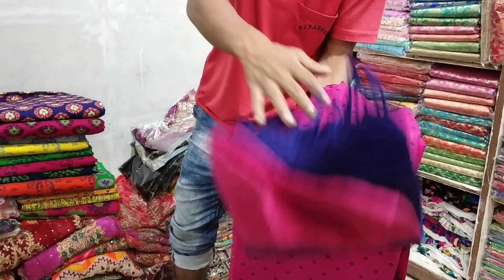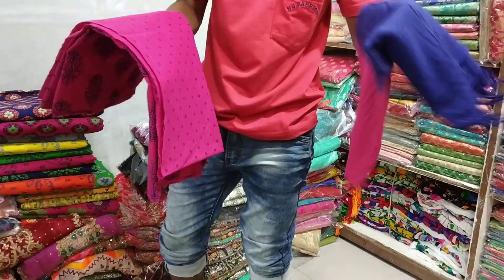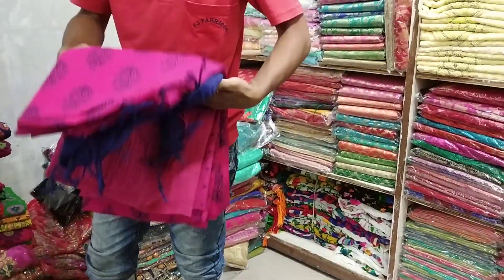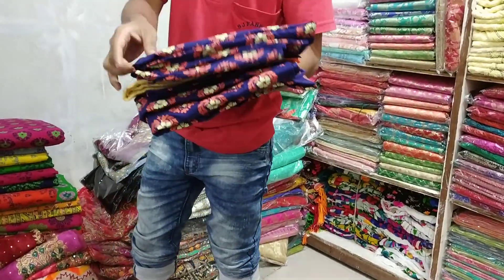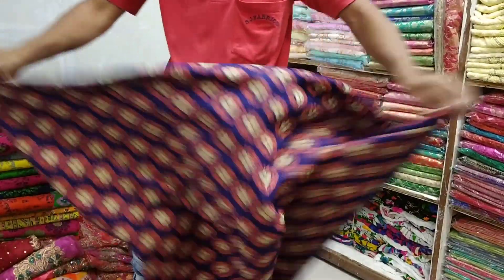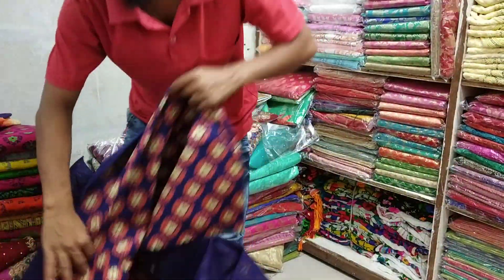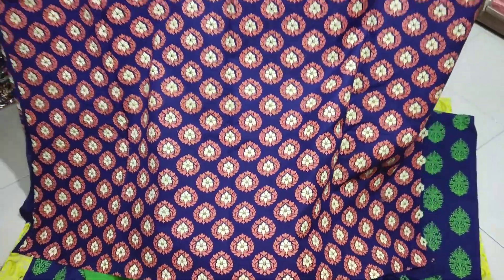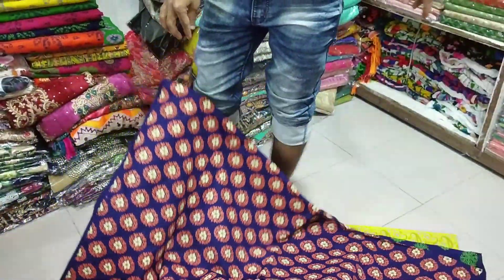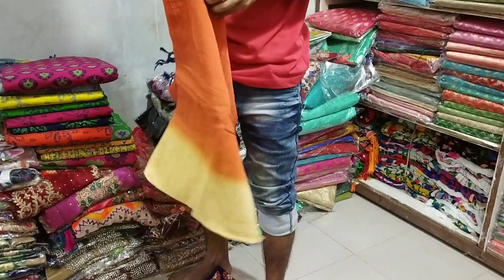It is a very nice price. $60. This is a beautiful design. This is a flower style. Blur is a tie all over. This is a nice blue color. Orange, biscuit, and blue color.